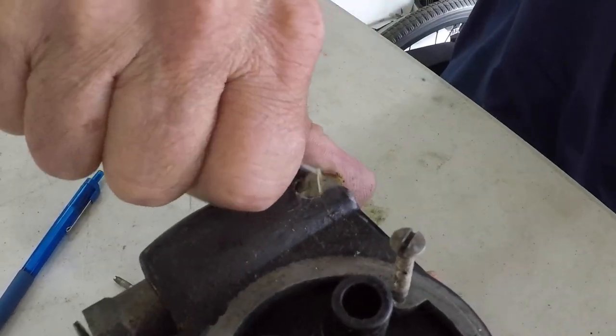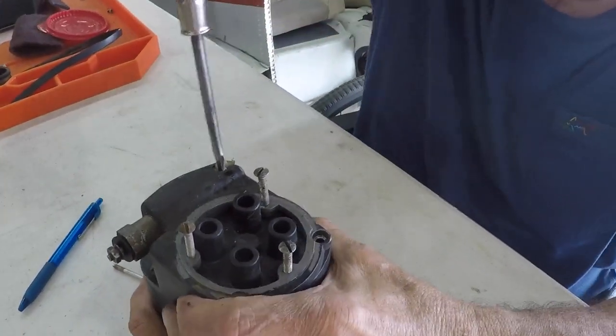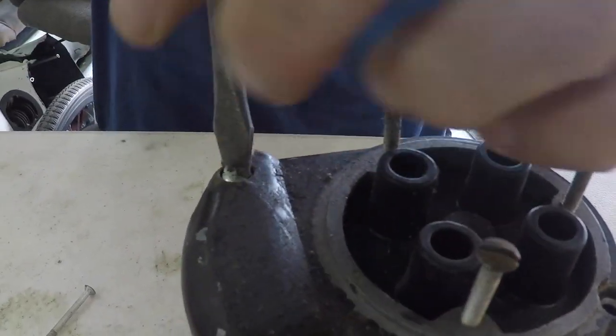Get all the warranty stuff out of here so they could tell if you ever worked on your mag. They're going to tell that we've worked on this mag now because we broke the seal — that's the seal there.